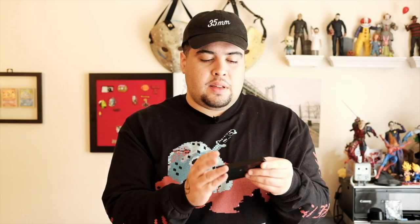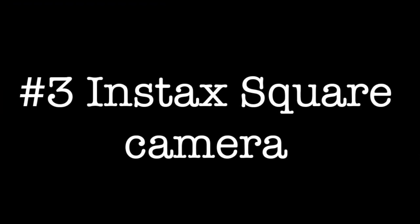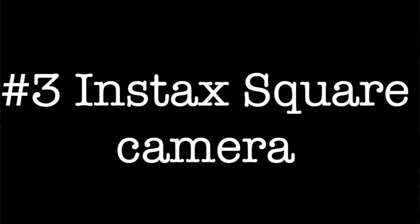The second thing you'll need is an empty cartridge of Polaroid either 600 film or SX-70 film. The third thing you'll need is an Instax square camera. I have an Instax SQ-6, which I think works best. You'll obviously need Instax square film. And then most importantly, you'll need a Polaroid SX-70, preferably a working one.